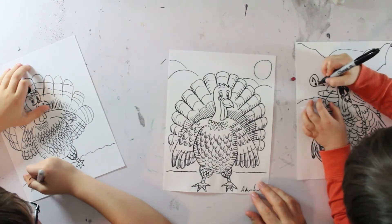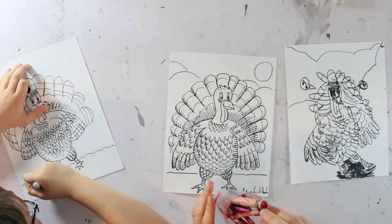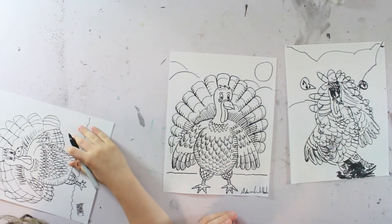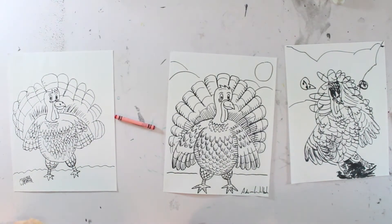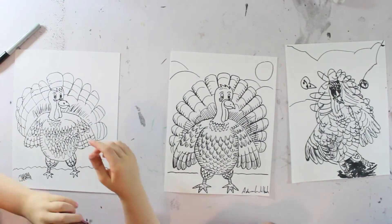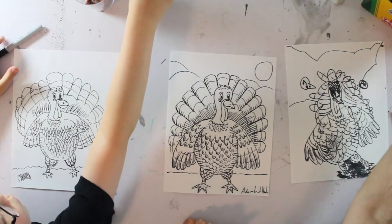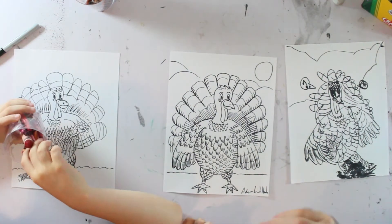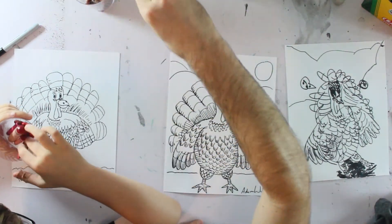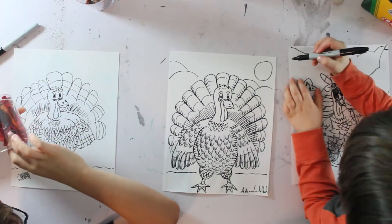So what colors do we need for our turkey? We definitely need red, orange, yellow — because under his neck is red, that's like his lip. I forget what they call that. Then we have lots of browns. You've got some browns, some oranges, and some yellows. Alright, now it's time to color.